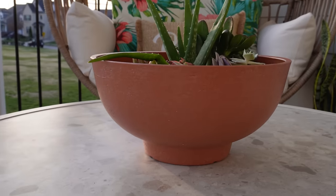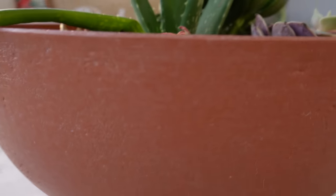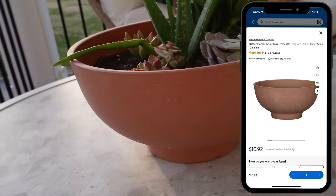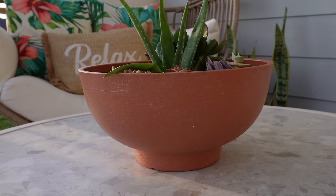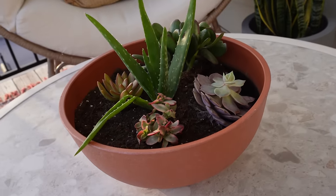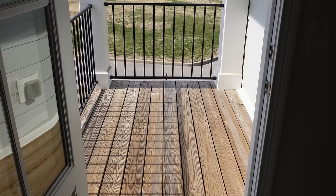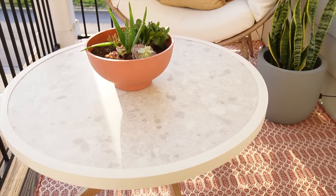To finish off the table, I got this terracotta resin planter and put some succulents in it for a pop of color. It looks like terracotta but it's actually made out of recycled resin — it's sturdy, lightweight, and has a UV coating so it'll resist cracking and color fading over time. Here is my unused space for the past six years, and now we've turned it into this fun, cozy oasis.